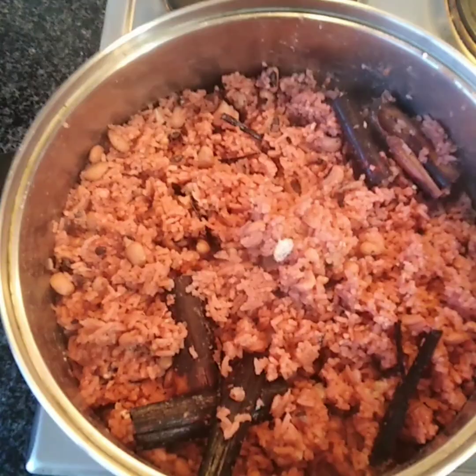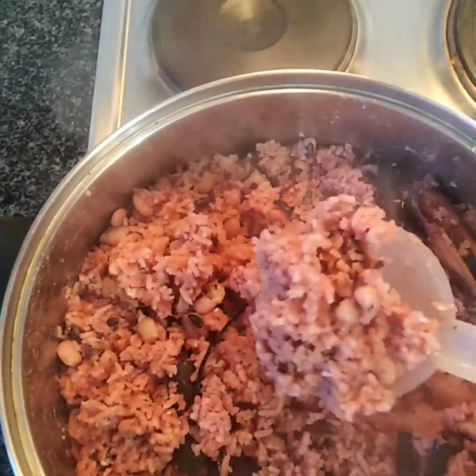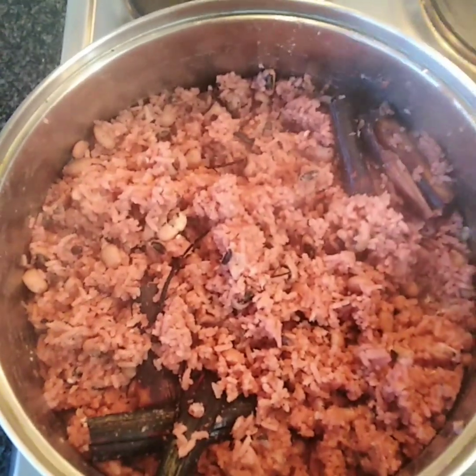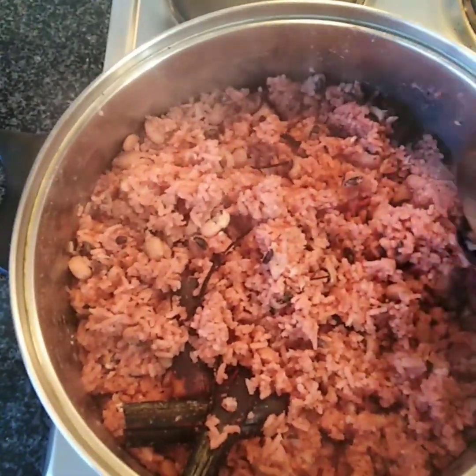I leave it for a while. After 40 minutes I check and stir, and I can see that my wachi is perfect. Now I'm gonna take all the sorghum bicolor leaves — or wachi leaves — from the wachi.